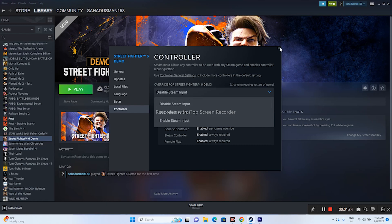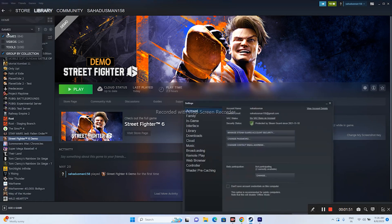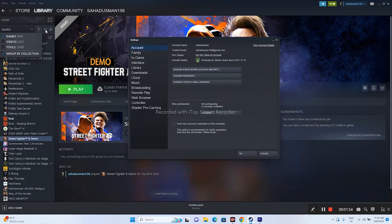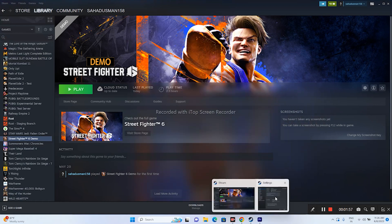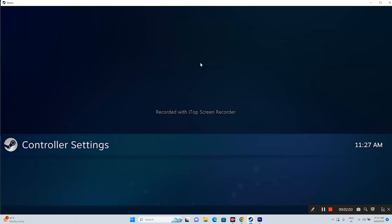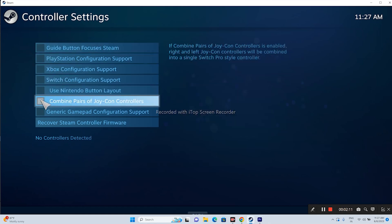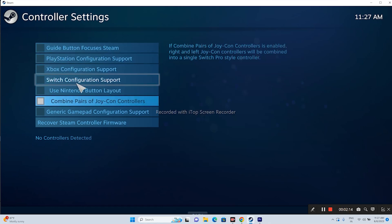The next step is to configure the controller, which is quite an important step. Click on Steam at the top left, go to Settings, then click on Controller. There is an option called General Controller Settings — click on that.